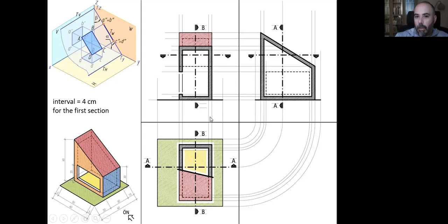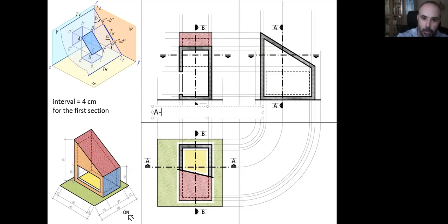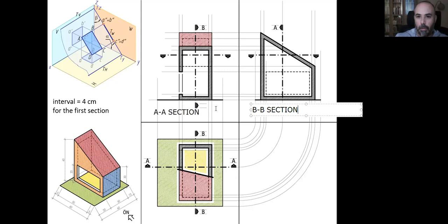Now I can write the names of these drawings. This one is the A section, this is the BB section, and this is the plan. That will be all.